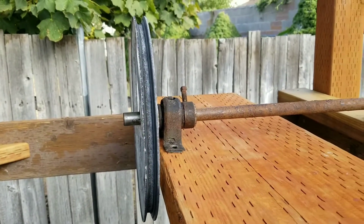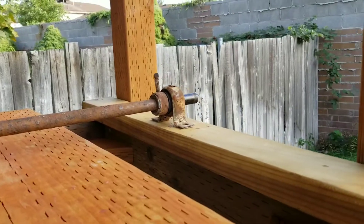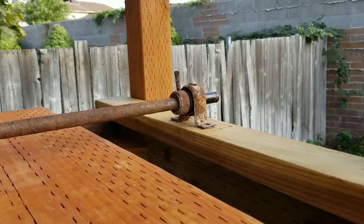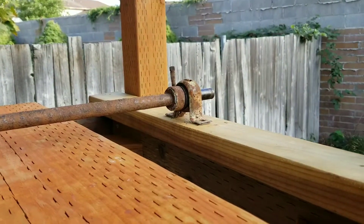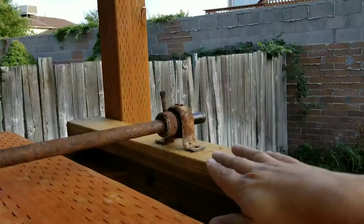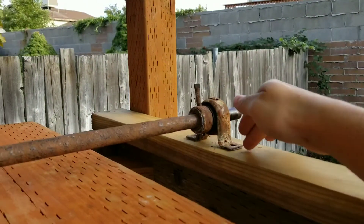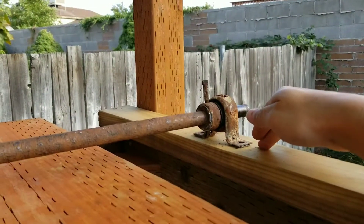Here's the general setup for the shaft. We realized why do we need to cut the shaft or clean the shaft all the way — we can just scab on another board and we'll mount the pillow bearing to that side.